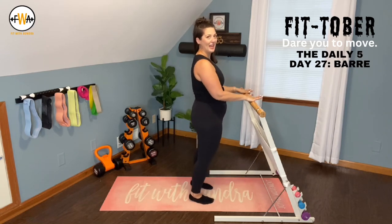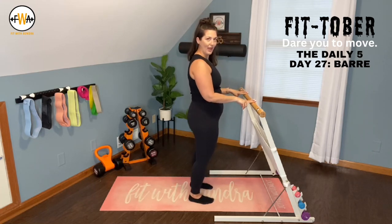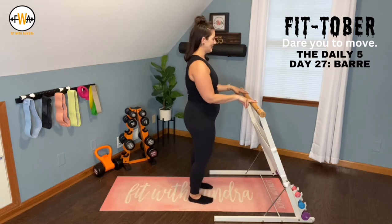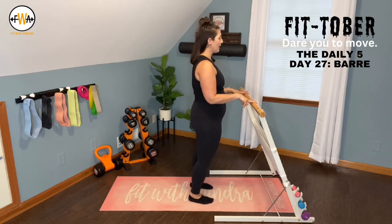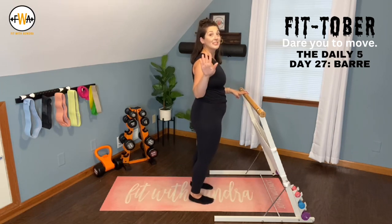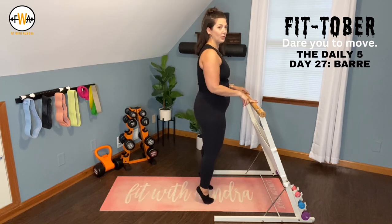Lift and lower the heels, up and down. I'm going to do four fingers on the bar — it's there, but we don't really need it. Lift up. Four more: four, three, two — hold it at the top. Tiny half pulses down, don't touch the heels if you can. Three more: down, up, two, last one.